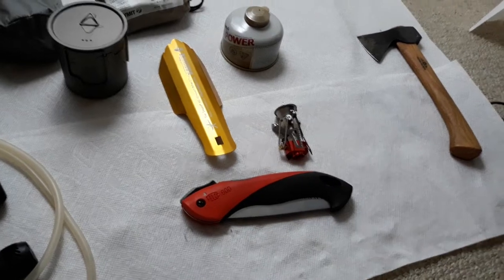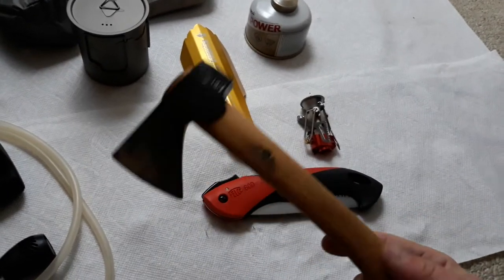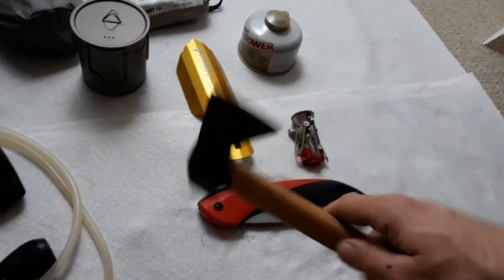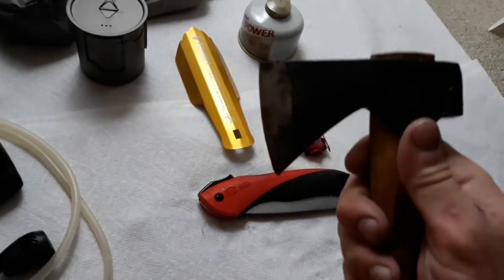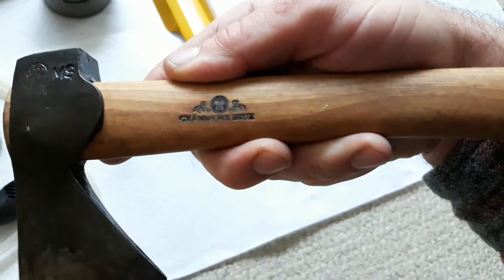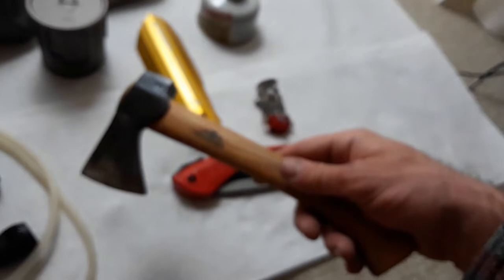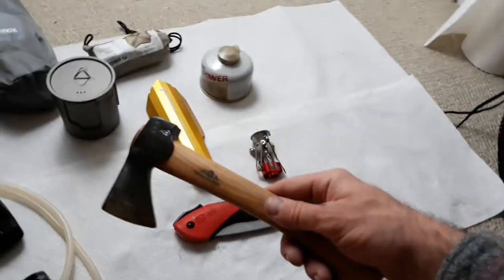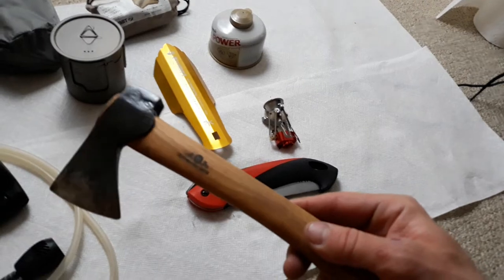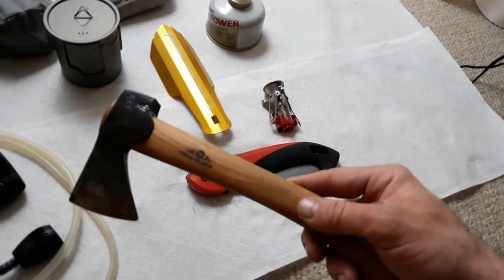Sometimes there's things a hatchet can get done that a saw can't. I just cleaned and oiled this one and sharpened it. Sometimes you need a hammer — so this is a hammer, you can use it as a hammer, you can use it as a hatchet. This is a Grands Forks Brooks hatchet. This is the lightest, smallest hatchet on the face of the planet. I actually contacted a professional hatchet maker who makes hatchets for Joe Rogan and told him this is the lightest, smallest hatchet on the planet.